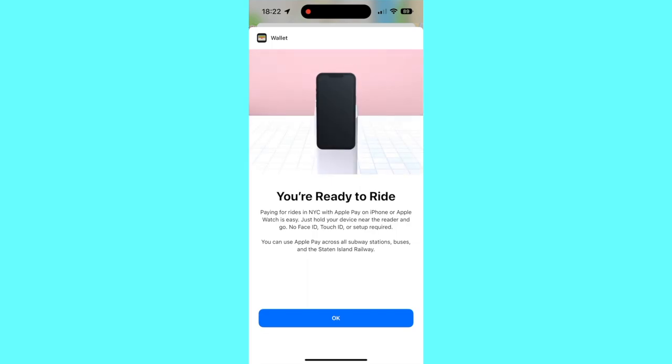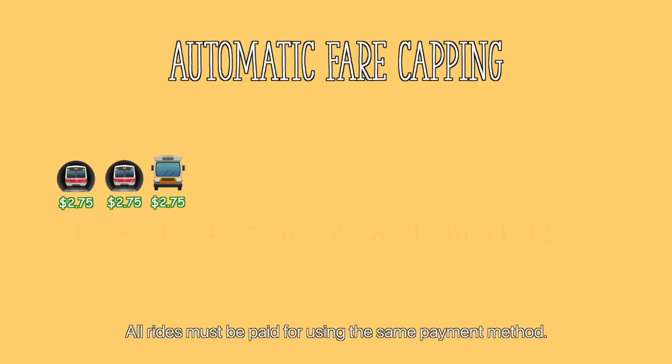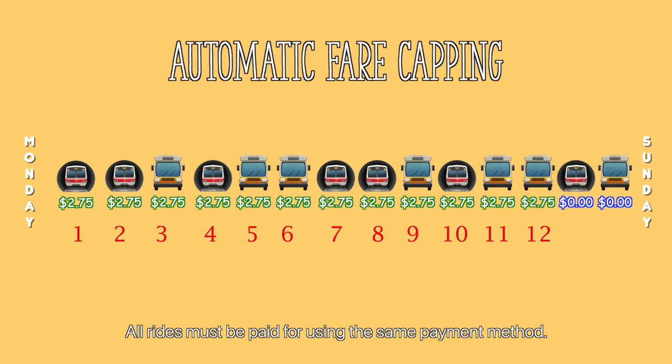Apple Watch users can also enable this by going to the Watch app instead of the Settings app. Omni also uses a fare capping system. If riders use a single payment method 12 times between Monday and Sunday, all subsequent rides are free. You don't need to set anything up — it just happens automatically.